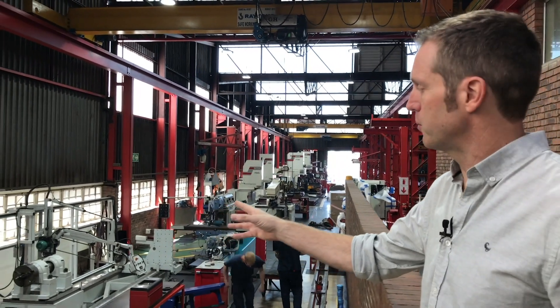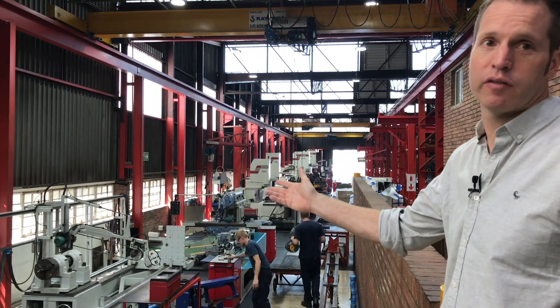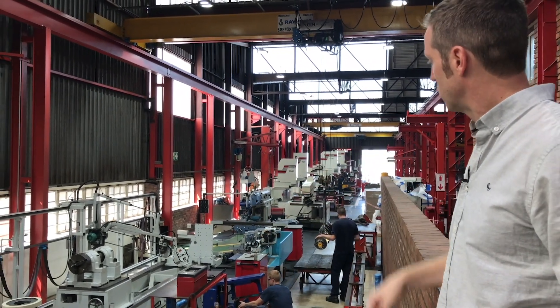This is our crankshaft polishing machine, which gives us a capacity of over six meters, and then some general machining area.